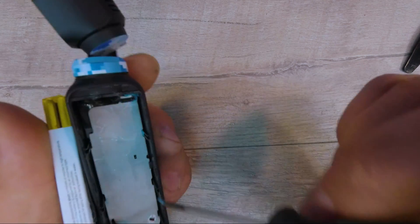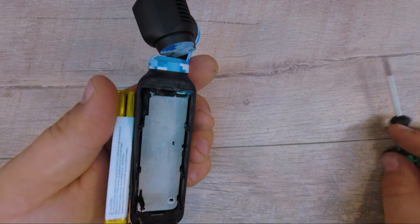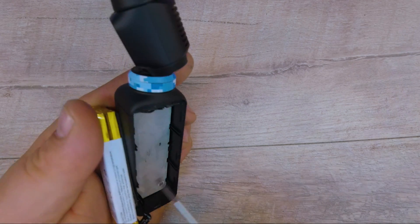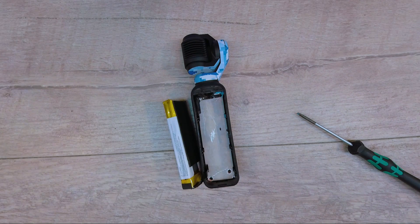There's a screw right here holding down the plate, I think. And there are two screws right here — so I'm voiding my warranty for y'all. Warranties to me aren't that exciting. Looks like we have three really small Phillips screws. So let me take those three out and see what's underneath.